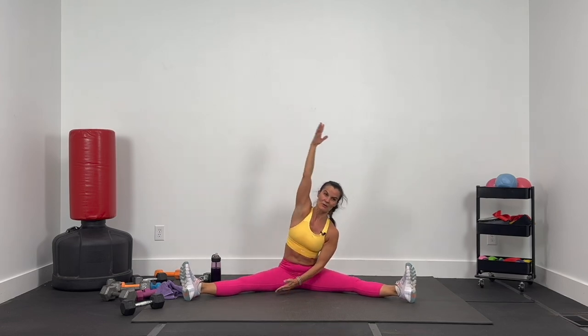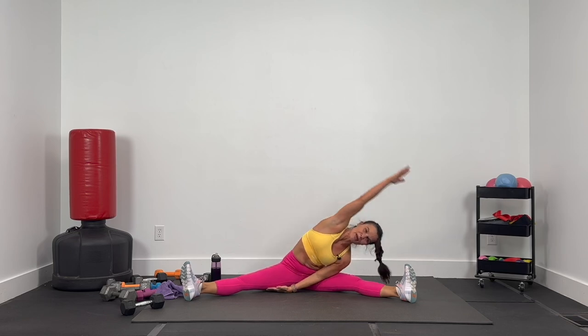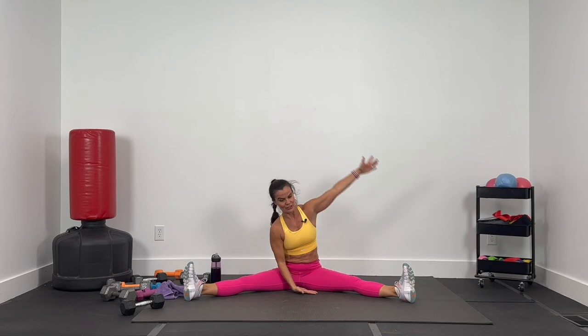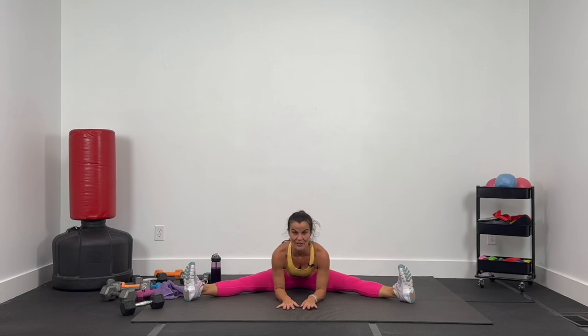Left arm up, elbow to ear — keeping the chest out, we're going to rainbow reach to the right leg. Right arm just under and over towards that left leg. Bring it all the way up and switch — right arm up and over, left arm under reaching towards the right leg as we rainbow reach over to the left. Keeping that elbow to ear, chest open, and release. Walking it out center — drop the elbows right here, keeping your hips down, chest up. Hold that stretch. Fantastic work!